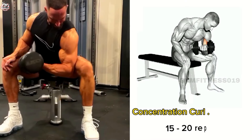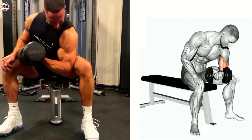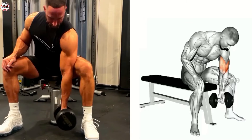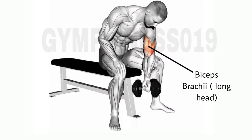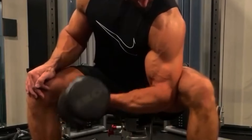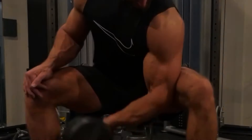Concentration Curl Dumbbell. This is a great exercise for targeting your bicep muscle. Sit on a bench or chair and hold a dumbbell in one hand. Rest your arm against your inner thigh just above the knee. Curl the dumbbell up toward your shoulder, keeping your upper arm at rest and only moving your lower arm. Lower the dumbbell back down to the starting position and repeat.